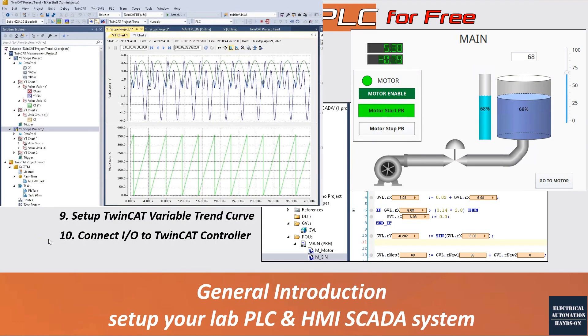In topic nine, I will introduce how to use the TwinCAT variable trend curve. In the Beckhoff system, they call it the TwinCAT Measurement System. I will introduce how to use the measurement software to display variable curves — especially for research students and people trying to build a data acquisition system. The trend system is a great platform to visualize variables in trend or curve style.